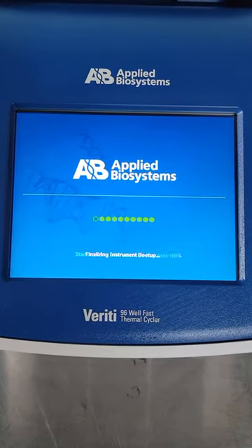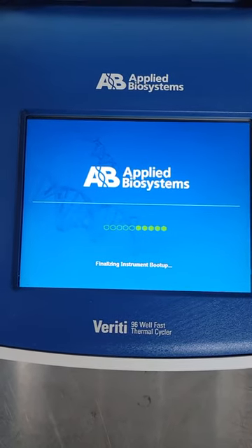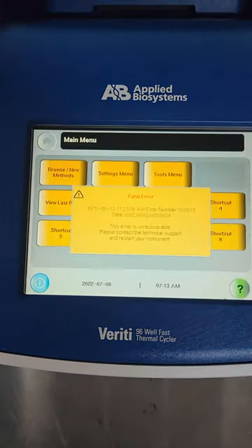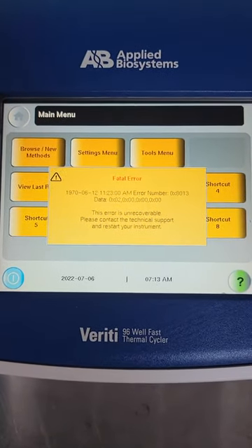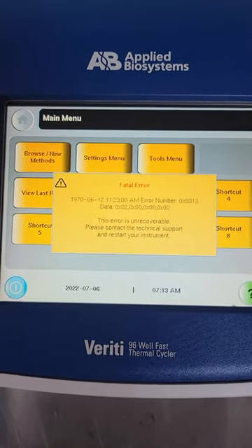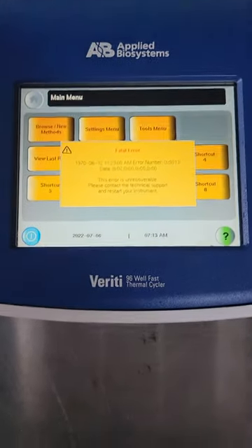When it's about to finalize, it goes into a fatal error. There you go — fatal error. It stays on this screen and says error number 0x8013. This error is unrecoverable; please contact technical support and restart your instrument.